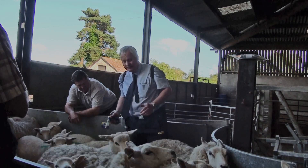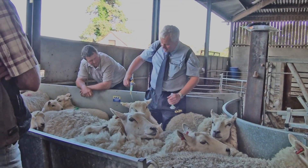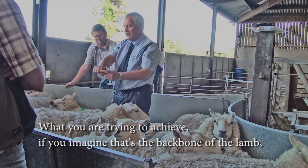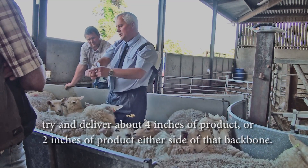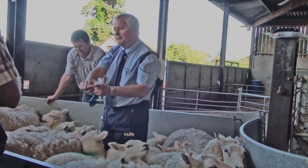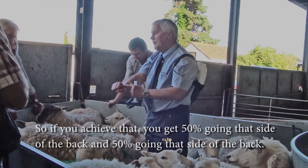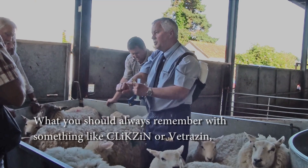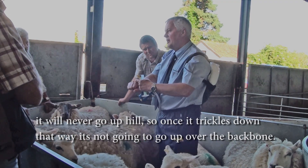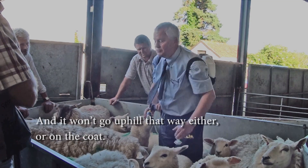When you're putting the product on, the gun is delivering a strip. Imagine that's the backbone of the lamb — you're trying to deliver about four inches of product, two inches either side of the backbone, or four inches straight along it. If you achieve that you get 50 percent going each side. Remember that a product like Click or Clikzin will never go uphill — once it trickles down one way, it won't go back up the other side.